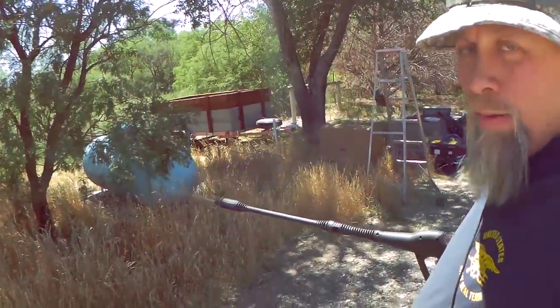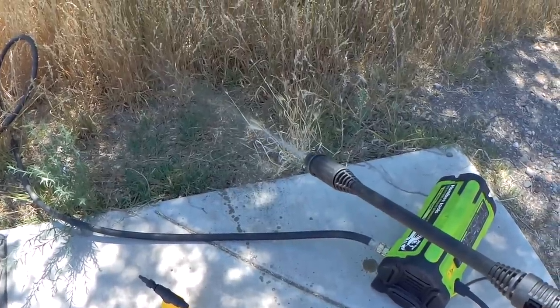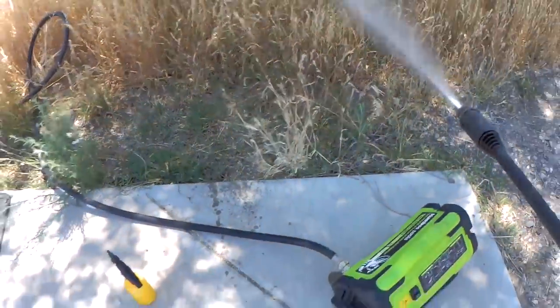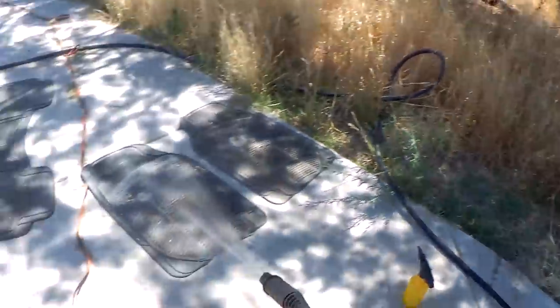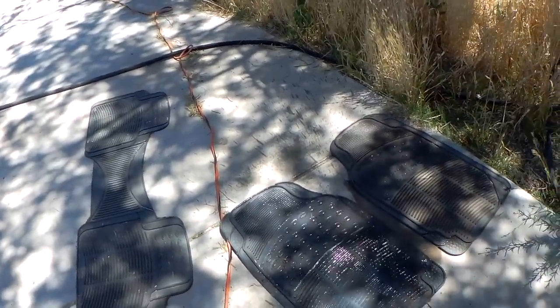I'll demonstrate it once I get the water turned on. It's like any other pressure washer — you have to bleed the air out of it first. We're going to have some air in there for a minute or two. Still got some air in there.